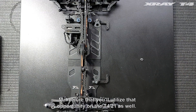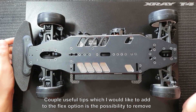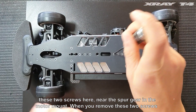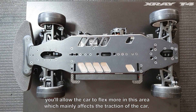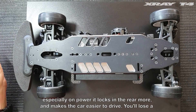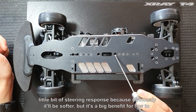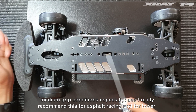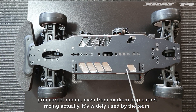A couple of useful tips for the flex options: you have the possibility to remove these two screws near the spur gear in the motor mount. When you remove these two screws, you allow the car to flex more in this area, which mainly affects traction, especially on power. Removing these two screws gives the car a lot more grip on power, locks in the rear more, and makes the car easier to drive. You'll lose a little bit of steering response, but it's a big benefit for low to medium grip conditions, especially for asphalt racing and lower to medium grip carpet racing — it's widely used by the team.